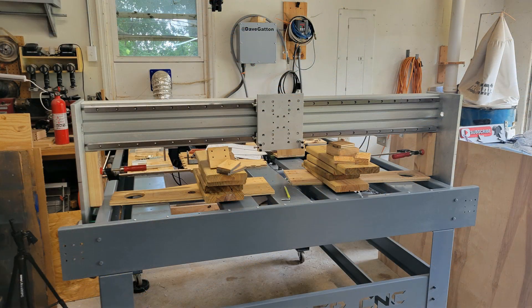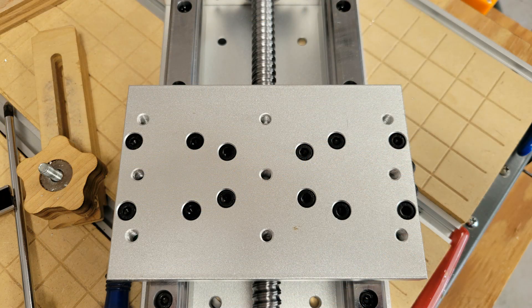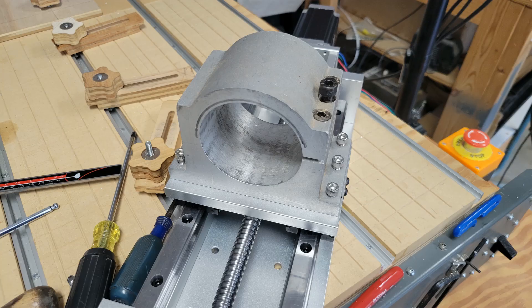The aluminum extrusion weighs about 42 pounds by itself, so now it's quite a bit heavier with the parts added. I had to use lots of scrap wood to block this up a little at a time until I got the holes to line up on the uprights. Next it was time to add some new holes to my 2.2 kilowatt spindle mount to match the holes on the Z axis assembly that I purchased online. With all the mechanical parts assembled it was time to start working on the control box.